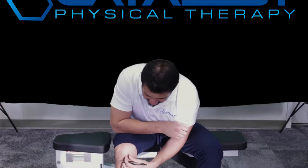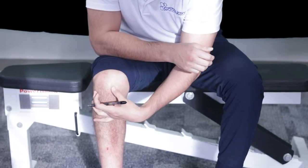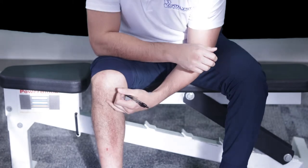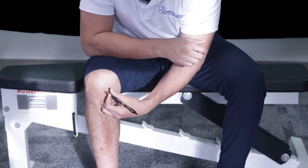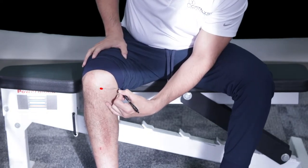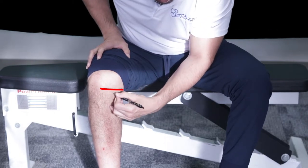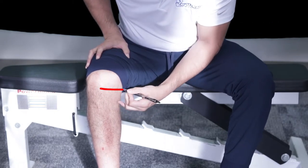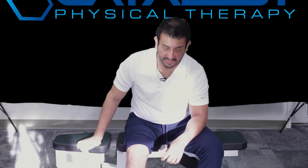If you have pain behind the kneecap, that's not what we're talking about today. Today we're talking about pain right through here — pain there, pain there, pain there along that joint line. That will usually feel like an ice pick type pain. It'll feel like you're getting a stab every time you take a step.